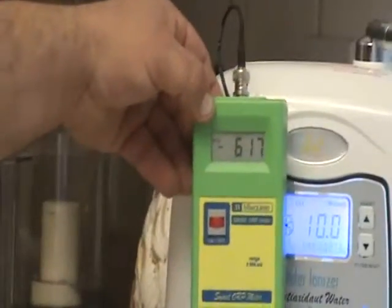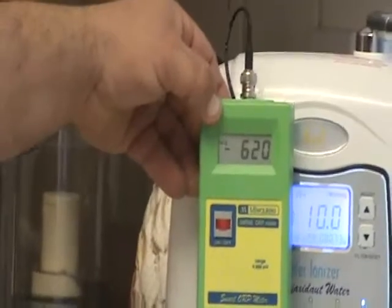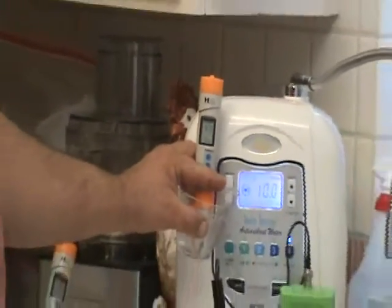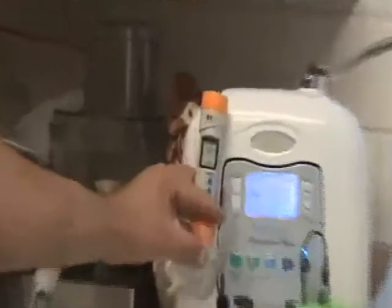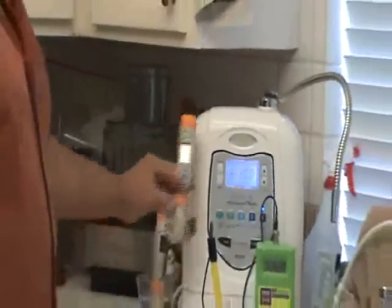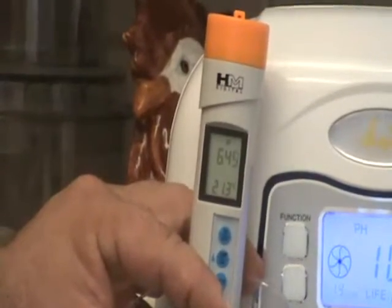So here we go — we've got a negative 620 ORP. On the alkaline water, we're reading about 8.9 — let's call it 9. And on the acid side, we've got a 6.4.